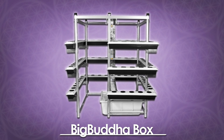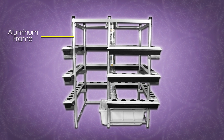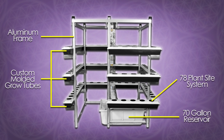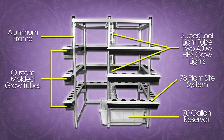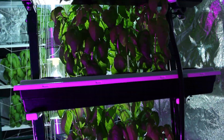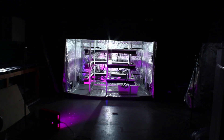The Big Buddha Box is a fully automated vertical hydroponic grow system that consists of a solid industrial-strength aluminum frame, three tiers of custom molded food-grade plastic grow tubes that can house up to 78 plants, a 70-gallon reservoir, and a super cool lighting tube containing two 400-watt HPS lights. This system grows up to five times bigger and better yields than any horizontal traditional growing method per watt per square foot.